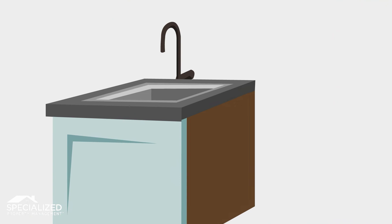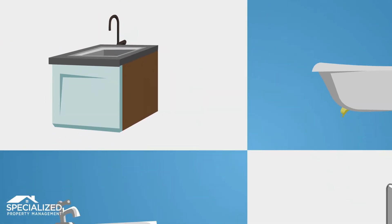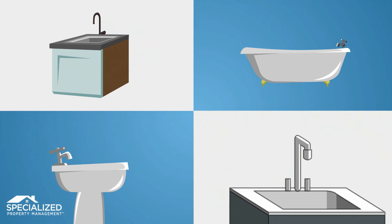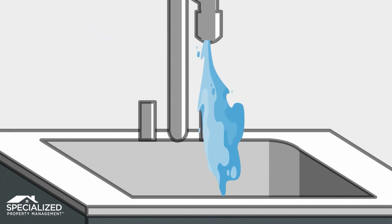Grind ice cubes in the garbage disposal to clean the blades, then flush with hot water and baking soda. If you have a plumbing fixture that is not used frequently, such as a laundry tub or spare bathroom sink, tub, or shower stall, run some water briefly to keep water in the trap.